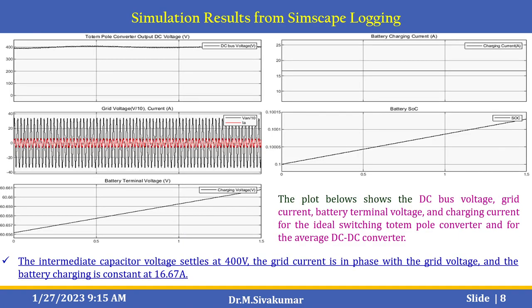After running this simulation, you can see the totem pole converter output DC voltage, grid voltage, battery terminal voltage, battery charging current, and battery state of charge plots. The plots show the DC bus voltage, grid current, battery terminal voltage, and charging current for the ideal switching totem pole converter and the average DC to DC converter. The intermediate capacitor voltage settles at 400 V, the grid current is in phase with the grid voltage, and the battery charging current is constant at 16.67 A.